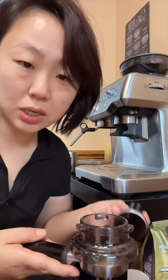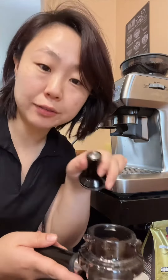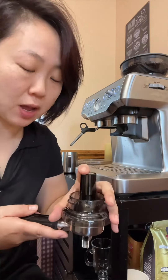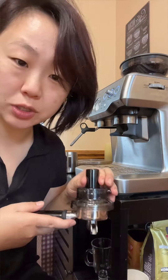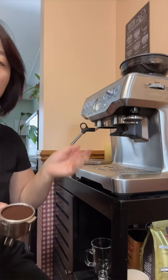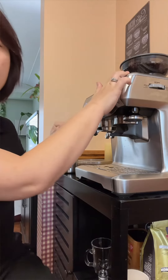I know some people say you need a dialing. Yes, you need. But you're making it at home. If you do have a dialing with a pinhole to make a fine espresso, you do you. But I don't have that with me, so I'm just going to pound it down, put it back to the portafilter, and we're going to lock it tight.